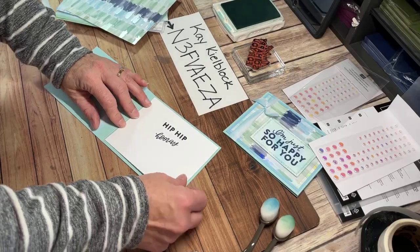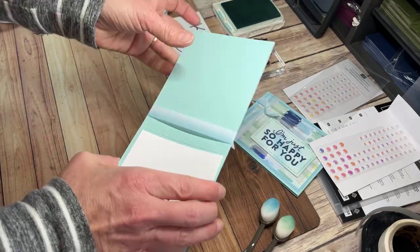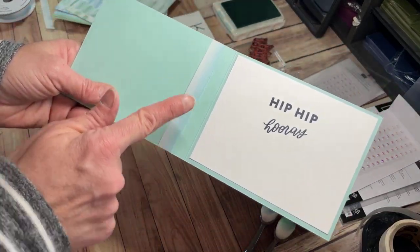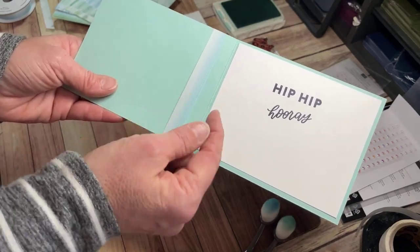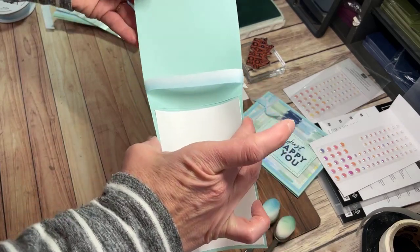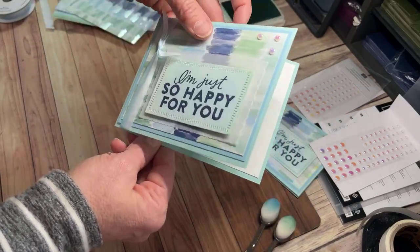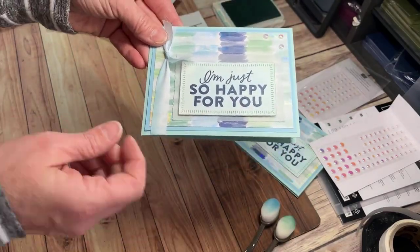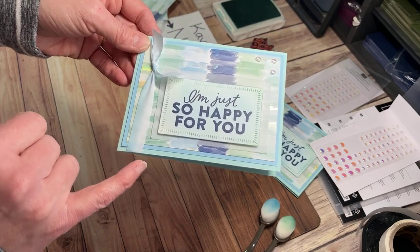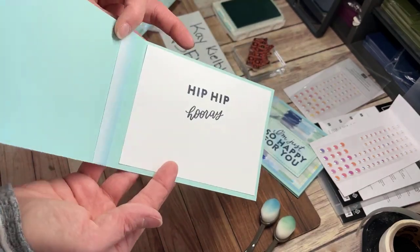I'm just going to put that inside — my white piece here is four inches by five and a quarter. Here's a little tip: I noticed my ribbon is just off going this way a little bit. Instead of trying to pull it and risk tearing my cardstock, I just squeeze this towards me and it's easy to move. So that's what I do instead of trying to foil my plans — and it doesn't tend to scrunch up the ribbon either. It leaves it flat.